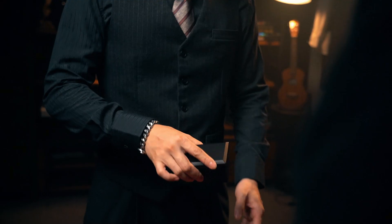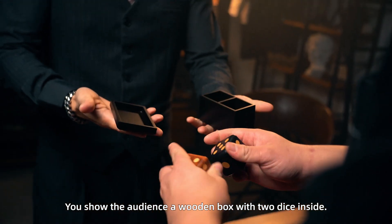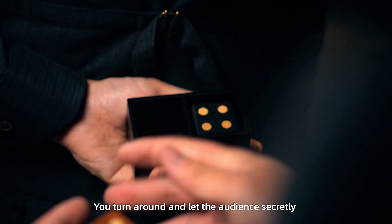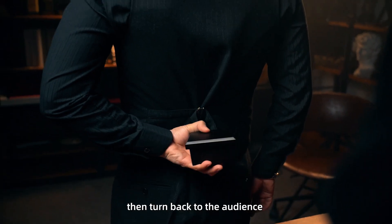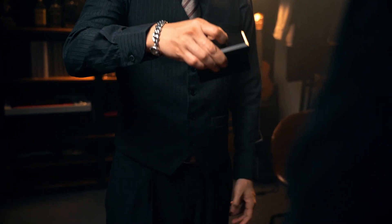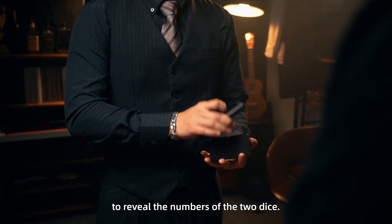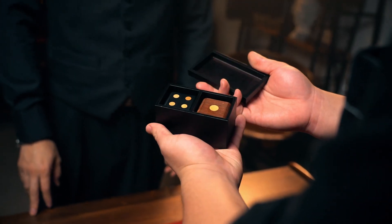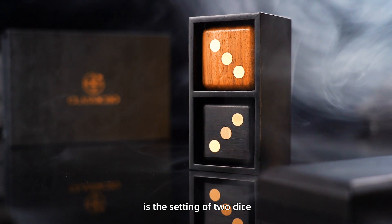Here is how Harken Dice works. You show the audience a wooden box with two dice inside. You turn around and let the audience secretly put the dice in the box with any number they want. Then you turn back to the audience, confirm that they have remembered the numbers, and finally use incredible mind reading to reveal the numbers of the two dice.